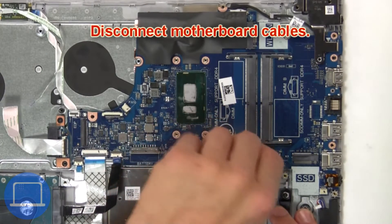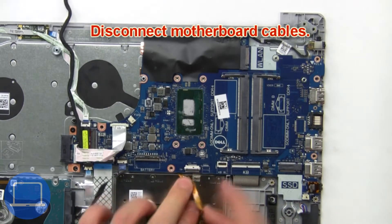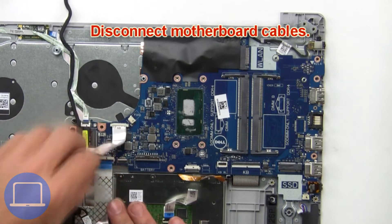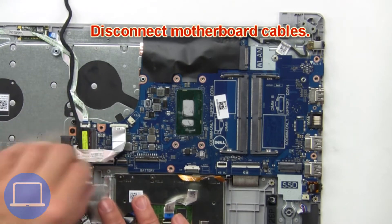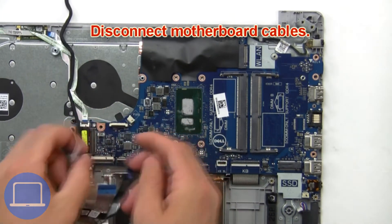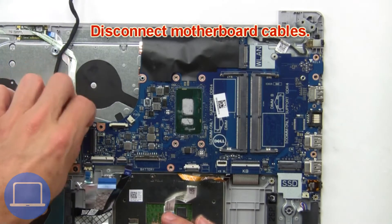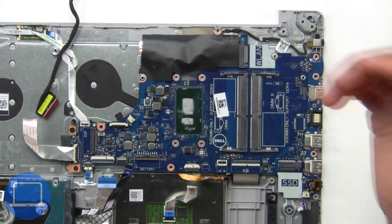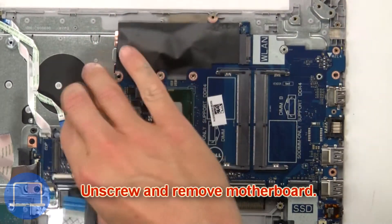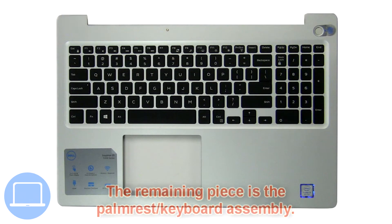Now disconnect the motherboard cables. Then unscrew and remove the motherboard. The remaining piece is the palm rest.